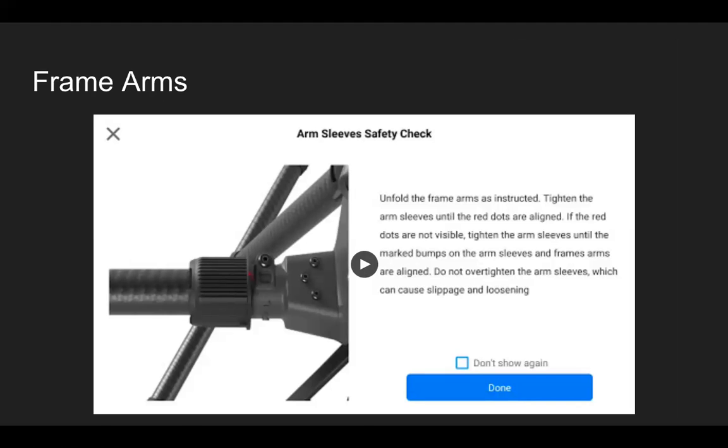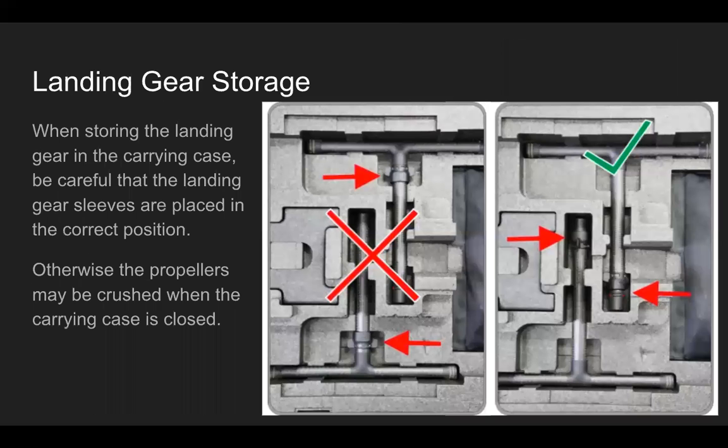When storing the landing gear in the case, make sure the landing gear sleeves are placed in the correct position — you can see on the right side where the sleeves should be versus the left side. Do this as specified in the user manual, because otherwise the propellers could be damaged when the carrying case is closed if the landing gear sleeves are not placed in properly.